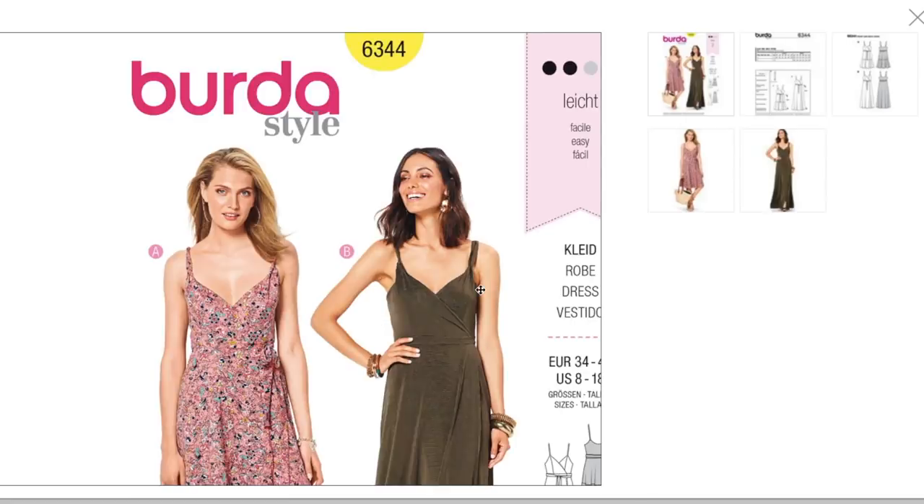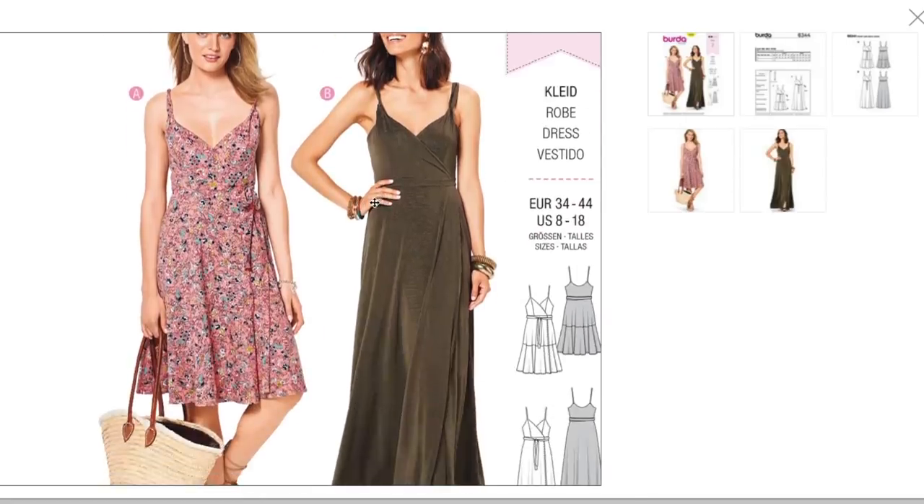Okay, wrap dress. Here we go. So we have a wrap dress, but I like this little scoop that it has. Some wrap dresses are just straight across, so this one has a little bit of design here, which is nice.